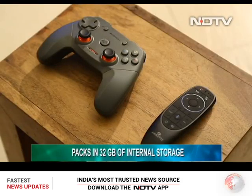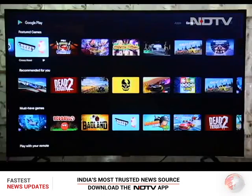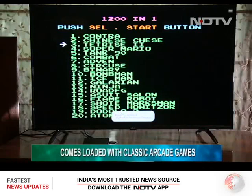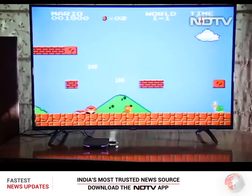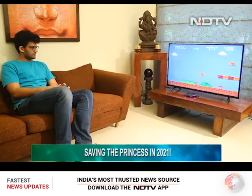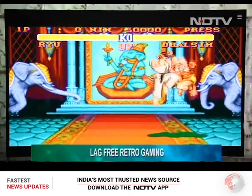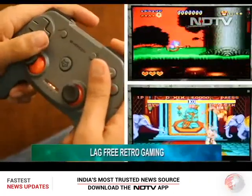Doing away with the entertainment remote, we picked up the gaming controller and got down to business. While we can download games from the Play Store, there are over a hundred arcade and old school games already loaded in the box. We decided to save the princess first by donning the hat of Mario. Throughout our game time, the experience was lag-free and the game performed really well — a good sign because usually when arcade games are loaded on a new-gen console, there are snags and glitches. Just like Mario, there are more games like Contra and Sonic the Hedgehog, all of which gave us a solid punch of nostalgia.